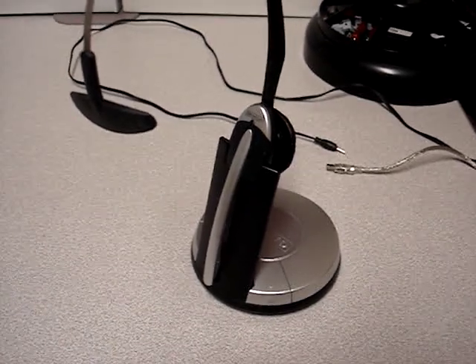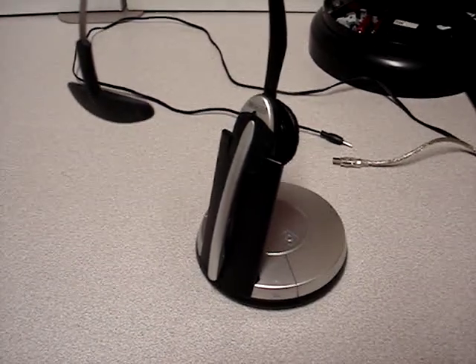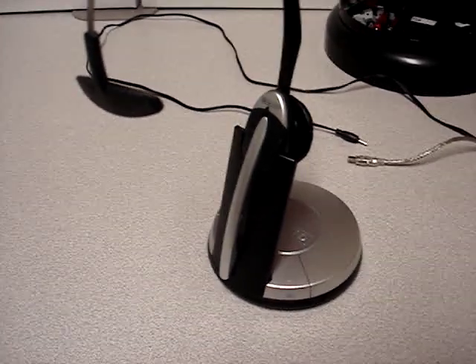Hello and welcome to Austin Cybershop. Today we're doing a video on how to set up the GN9350 headset for use on a computer.